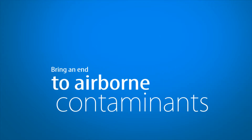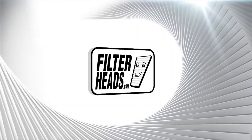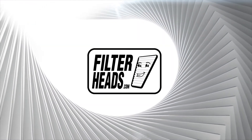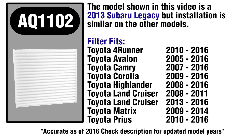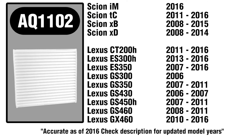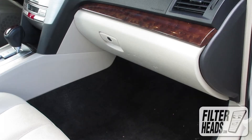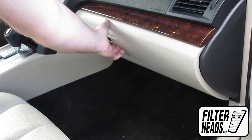Bring an end to airborne contaminants in your car with a new cabin filter from FilterHeads.com. The cabin filter is located on the passenger side of the vehicle, behind the glove box. Open the glove box.